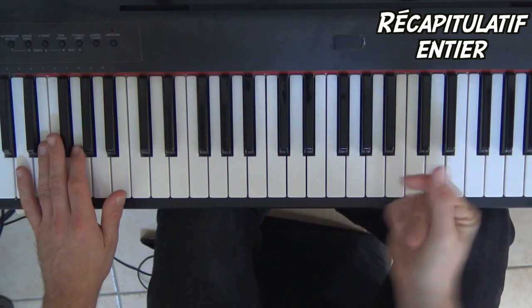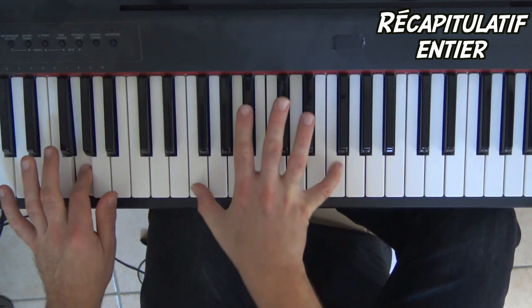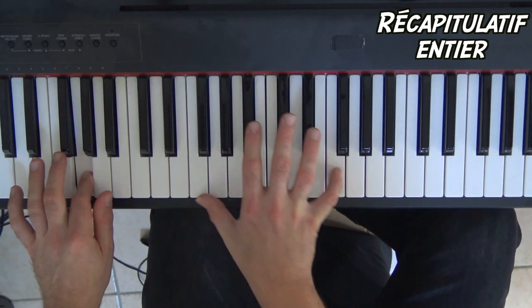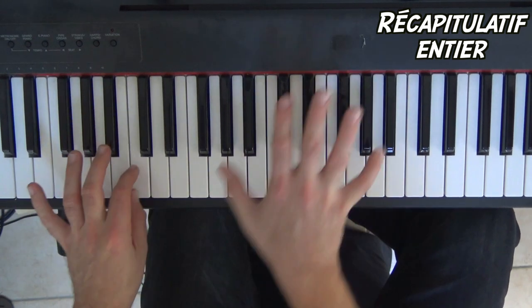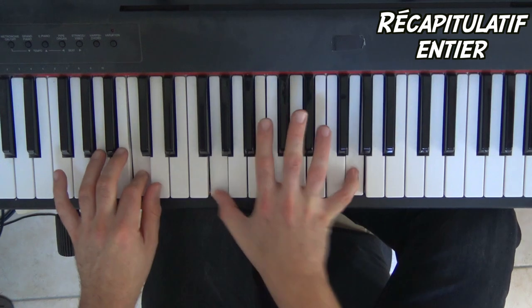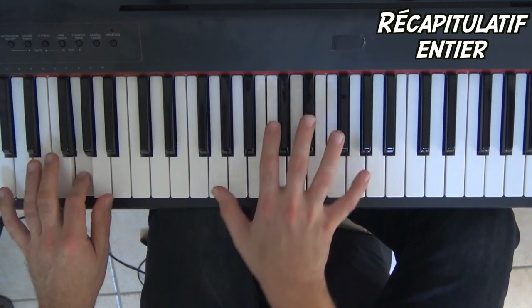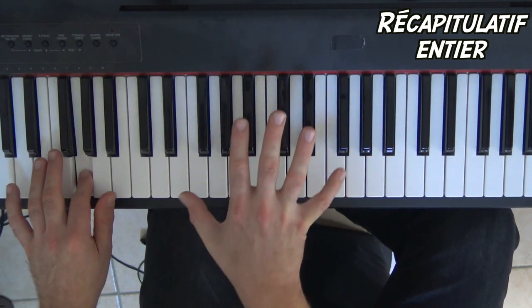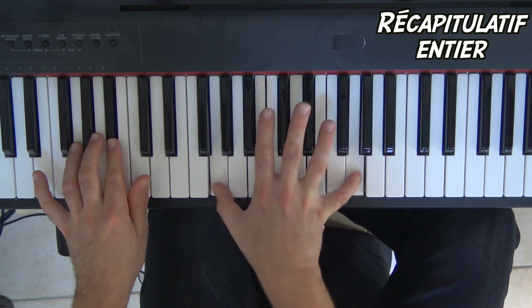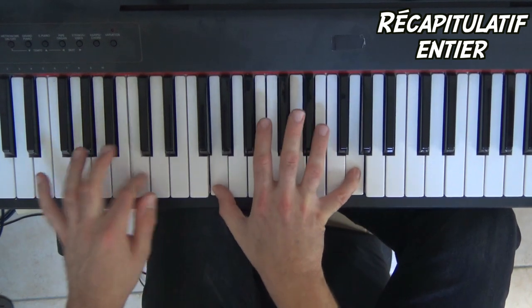Alors, un peu plus vite. On enchaîne l'intro complète.